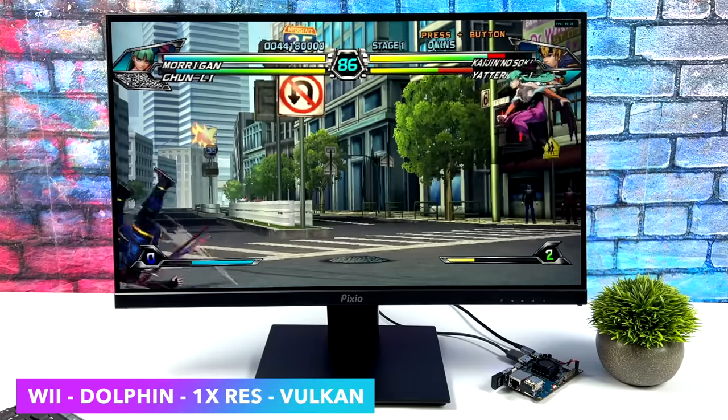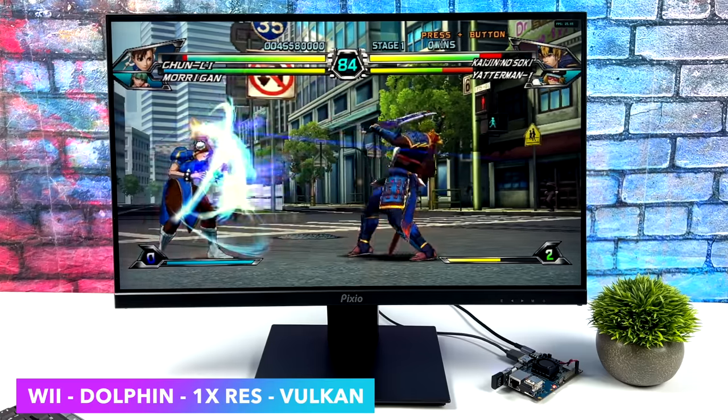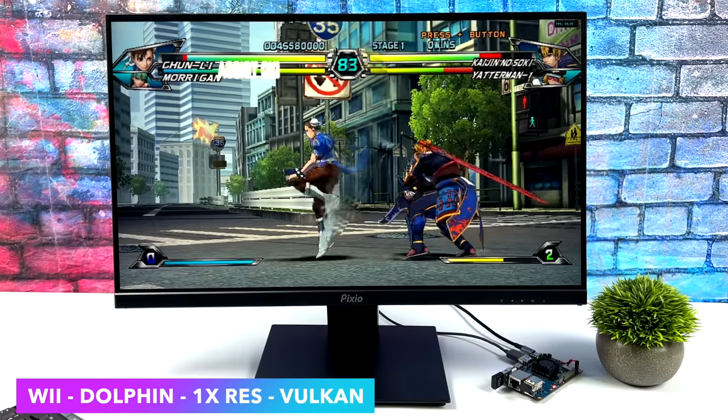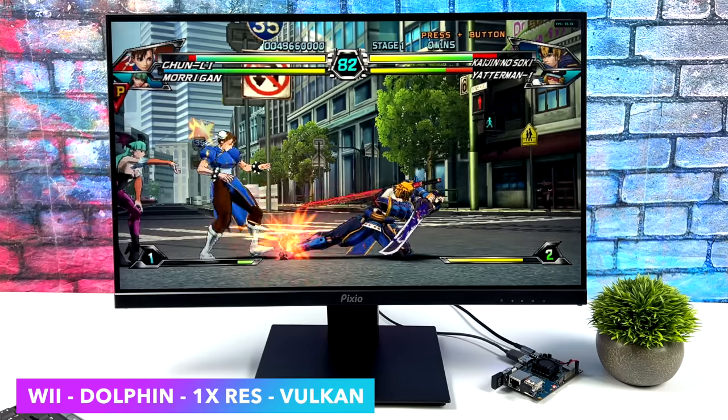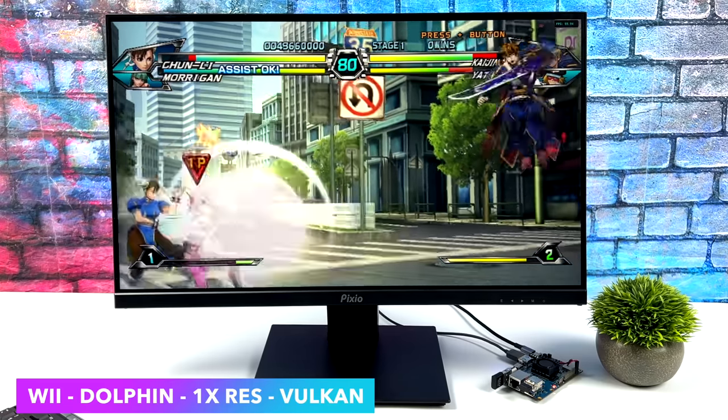Next up, we've got some Wii emulation using the Dolphin Emulator. There are a lot of GameCube and Wii games that are going to run really well on this board. Don't expect the full library, but some easier to emulate stuff or even mid-range games do run at full speed.